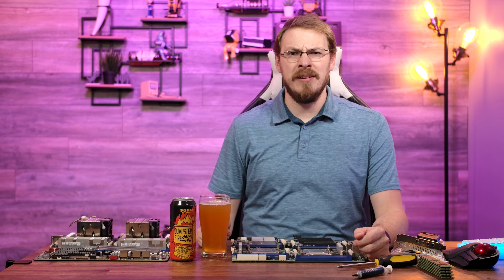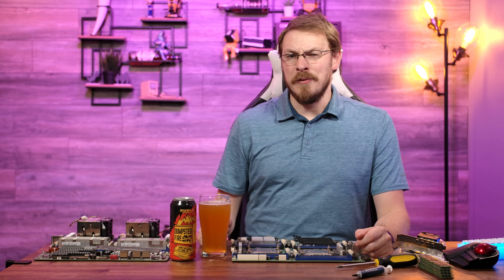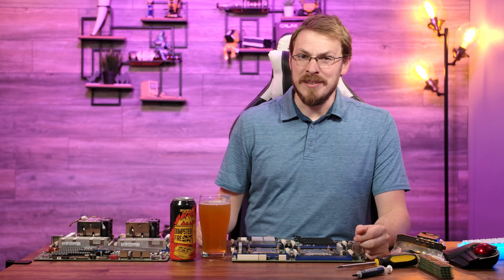Welcome back to Craft Computing, everyone. As always, I'm Jeff. So I mentioned in the last video that I usually have really good luck when it comes to hardware reliability. However, it seems I'm paying all of my dues at once.